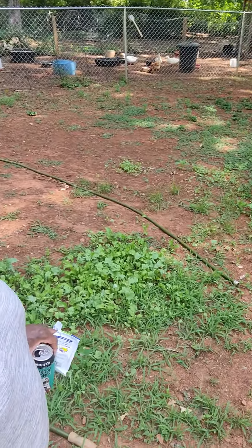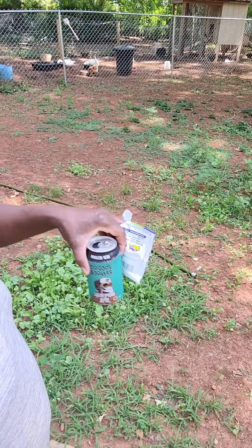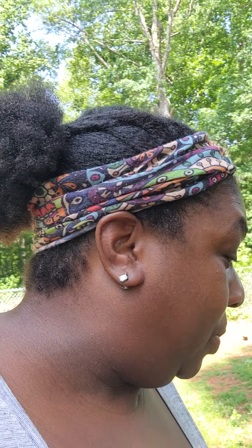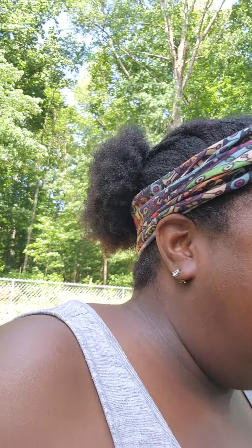I'm getting ready to put those in my raised bed right now. I just threw these out here — look at them. Mostly everything green out here is collards or kale, and amaranth, and lamb's quarter. That's the most stuff that I got growing out here.